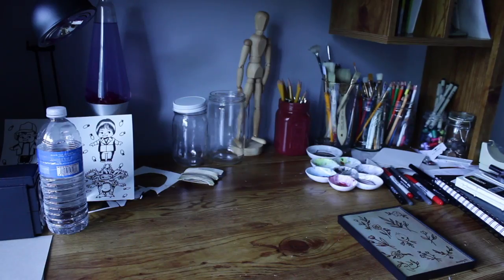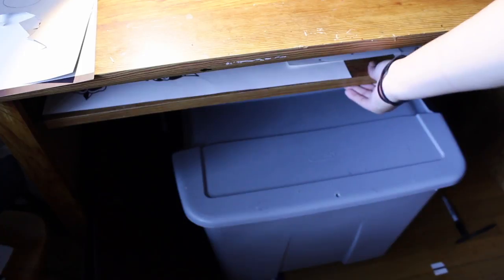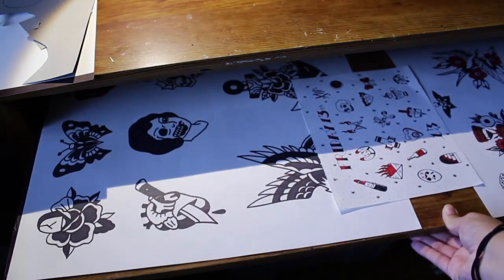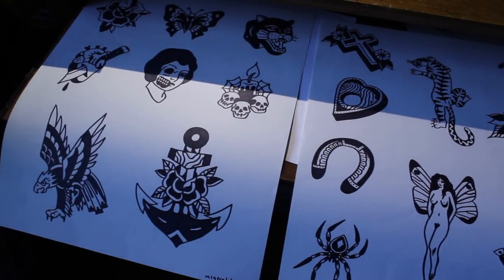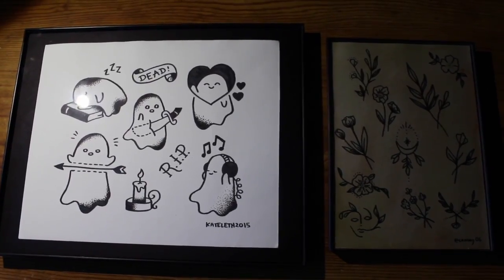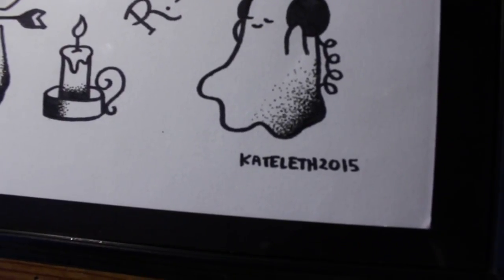The next DIY I'm going to show you is how to make some flash sheets for your room. I love tattoo flash and I love going into shops and seeing all the flash that artists have created. These are some that I'm planning on hanging on my door. Make sure to always credit the artist — I wrote the Instagram handles or Facebook names of the artists in the corner of the pieces I'm planning to hang up.